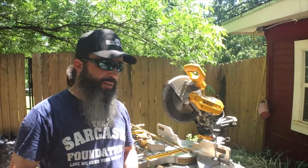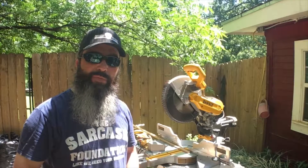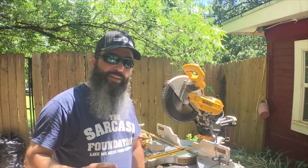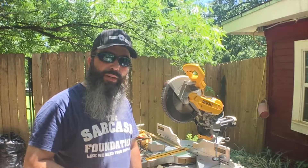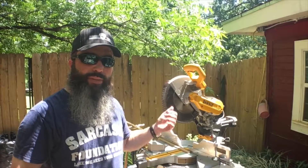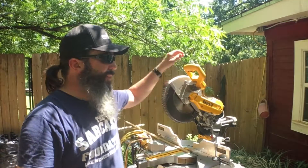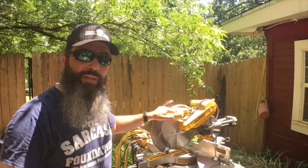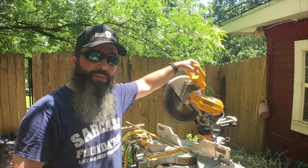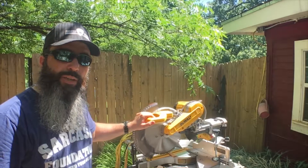There are all kinds of different brands for miter saws and miter saw stands — several good ones out there. DeWalt makes a good one. This miter saw stand I've got is called a Stable Mate. My miter saw here is a compound sliding miter saw, which means it not only goes up and down to make cuts, but you can also pull it out to make a wider cut if you have a wider board.